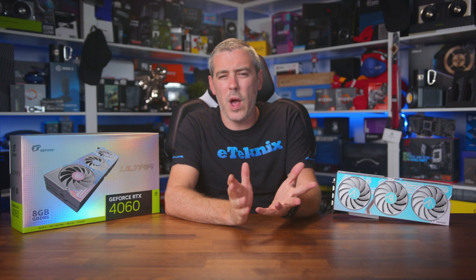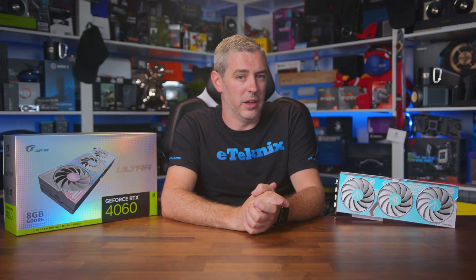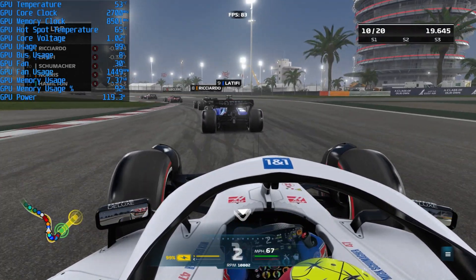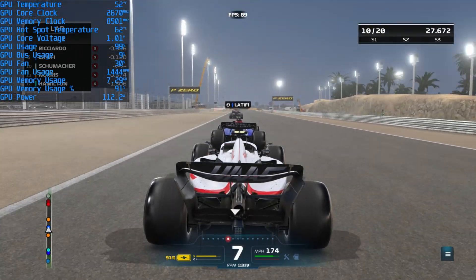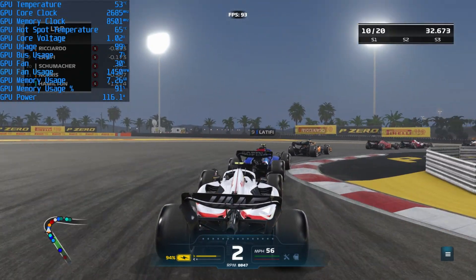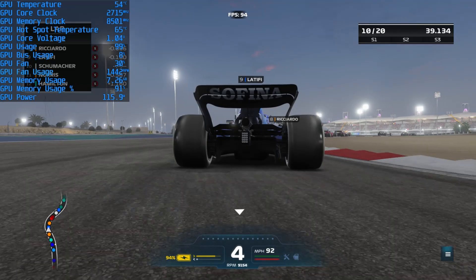The card performed roughly as expected, though I was hoping for a little more from the clock speed and cooler size. In an hour-long F1 22 thermal test, the card sat at a steady 54°C GPU temperature with a hotspot of 66°C — compared to the Inno3D's 85°C, that's pretty impressive. Fan speed was the quietest of the 4060s tested at 1456 RPM, all while consuming around 120 watts.